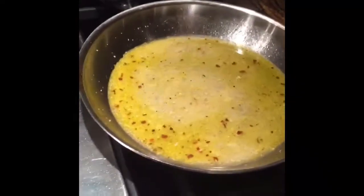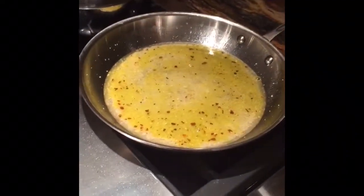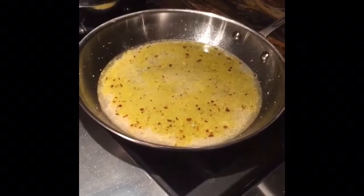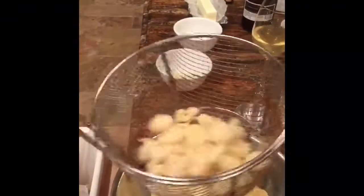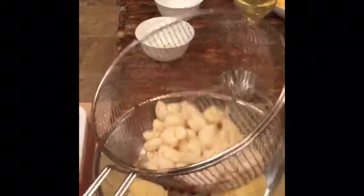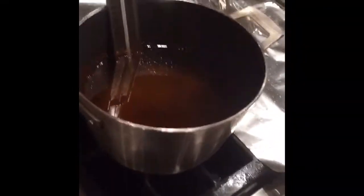Deep-fried the shrimp. We're going to let it come to a boil. You put it in there, you shake off the excess flour, and go right to the deep fryer, which is hot — 350 degrees.